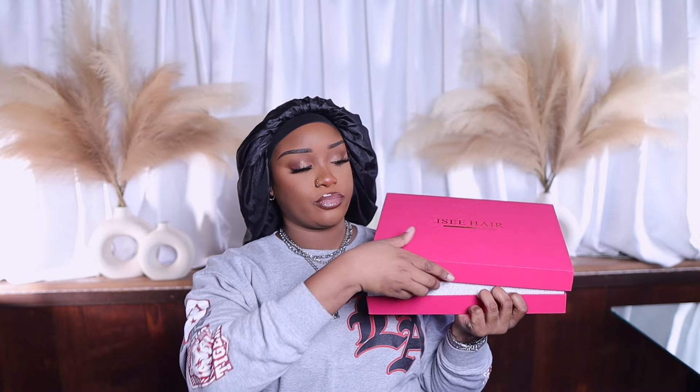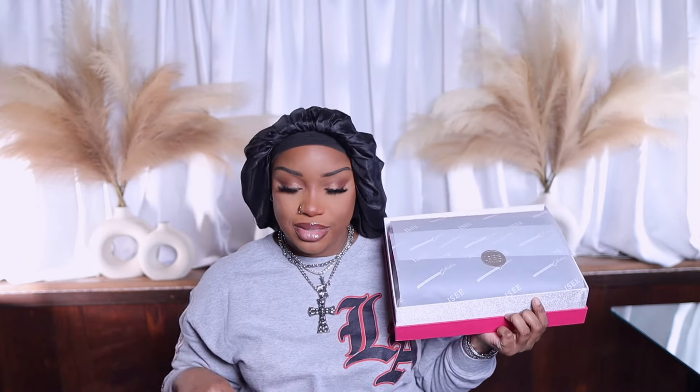I See Hair — their packaging is always a 10, I love it, giving luxury. Here is the box and I'm just gonna open it like this. Look how pretty that is, y'all — I got what you need.